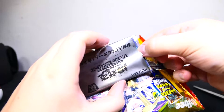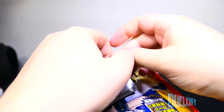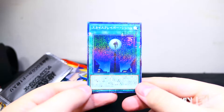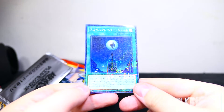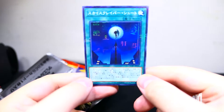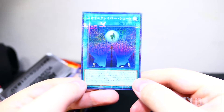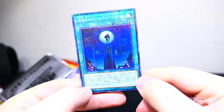There we go. Oh, it is a holographic one — or a prismatic one. Oh, nice. Skydive Scorcher! Oh, look at that. That is awesome. Wow, that is such an awesome card. Well, card texture — I mean, look at that. Wow. This is awesome.